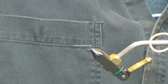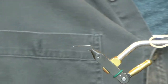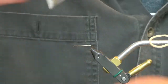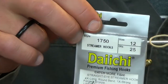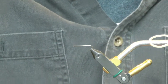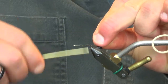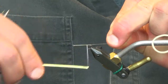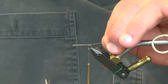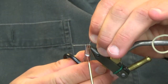To start on this, we have a size 12 Daiichi 1750. It's just a 4X long streamer hook with a ring eye. You could go up as far as a size eight if you wanted to. I've seen these in so many different sizes depending on the year, depending on the river that you're fishing. Size 12 is probably about standard, but they do come bigger.